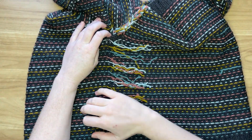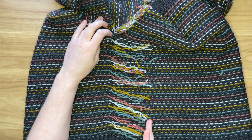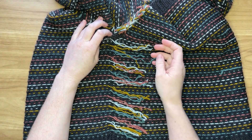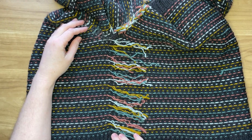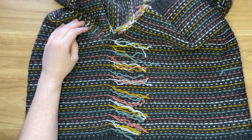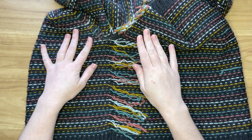Then lay them all out, and if they are a variety of different lengths, take some scissors and trim them all to around four inches. That gives you plenty of length to weave through the braid but without any more bulk than is necessary at that braid.